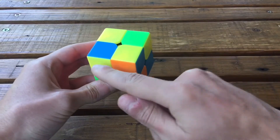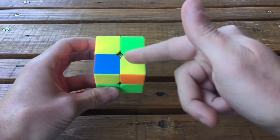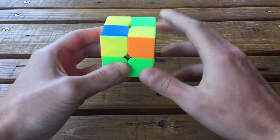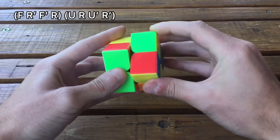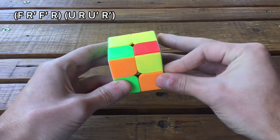If you have this case with two diagonal yellow stickers, put them so that you can see these two yellow here — on the top left and bottom right — so that you can see these two, and do this algorithm: F R' F' R U R U' R'.